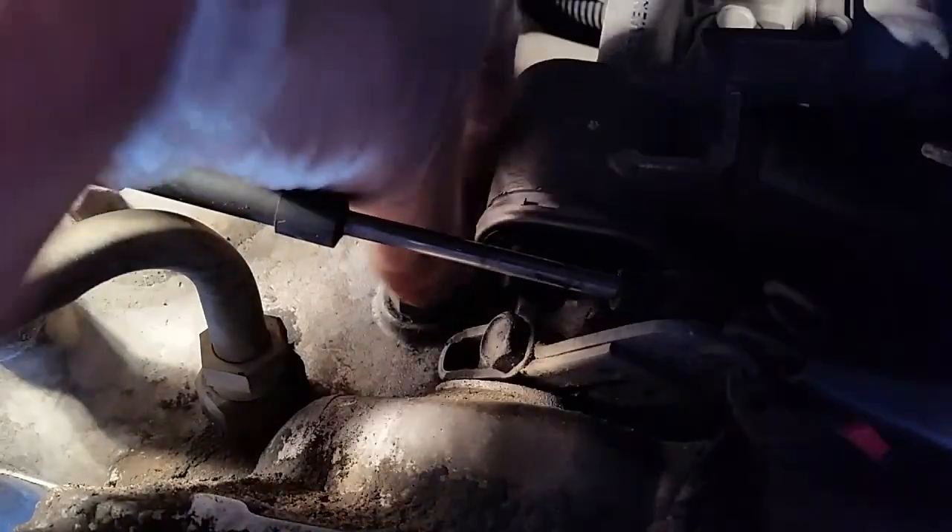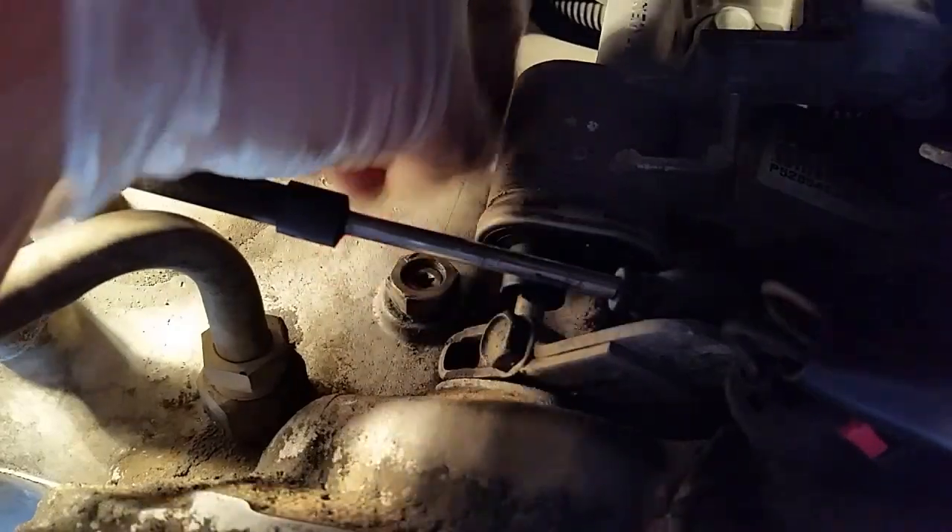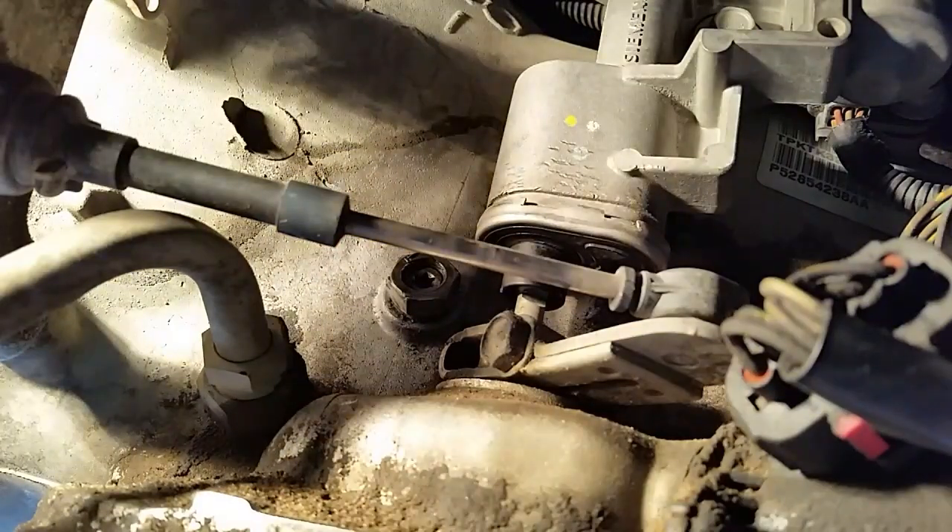We're just going to rotate the locking nut just to make sure that what we torqued down was the adjustment screw and not the locking nut on the housing. So we can see we've done that correctly.